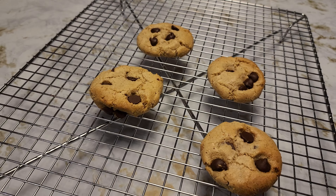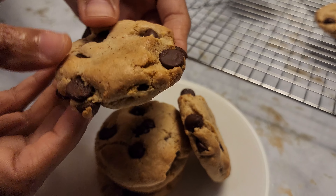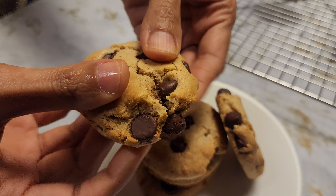They are crispy on the outside and chewy on the inside. I had them in the oven for 9 to 10 minutes, but if you go more than that — from 10 to 12 minutes — they'll be more crispy.